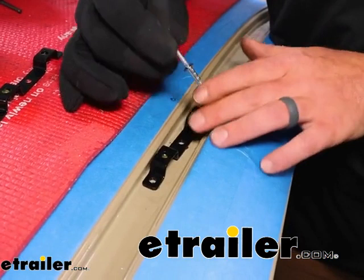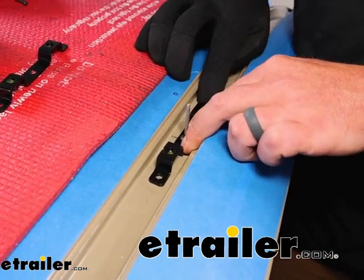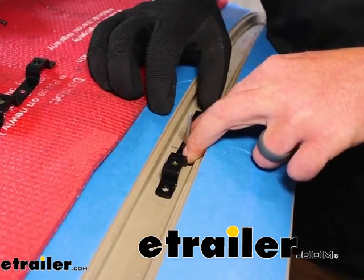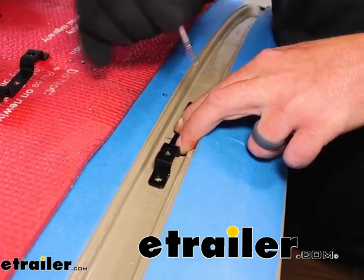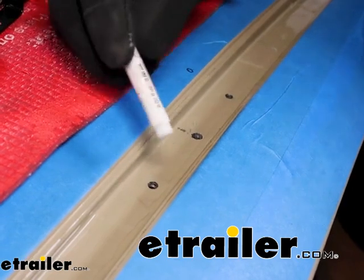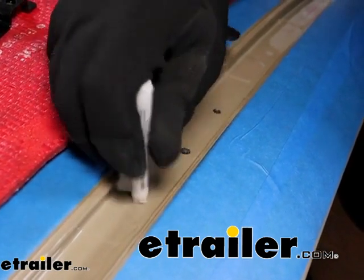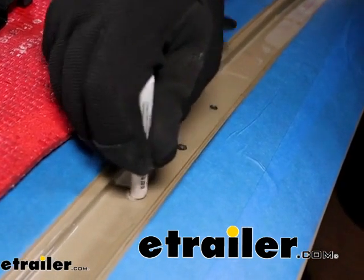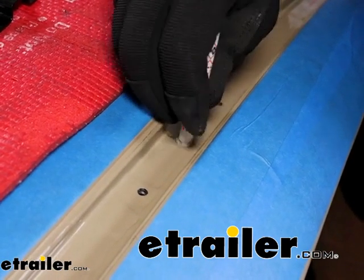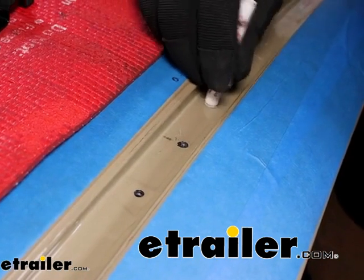Once you get that middle hole drilled out, take one of the huck rivets they give you and just put it in there — because sometimes when you're drilling it might get knocked off course just a little bit, so I like to use it as a reference. Looks like we're in pretty good shape. Go ahead and get the other holes drilled out. You want to put some type of protective paint or primer over that bare metal — I've got a little primer stick here. Push it in there, get a layer on it, and once that's done, give it a few minutes to dry.